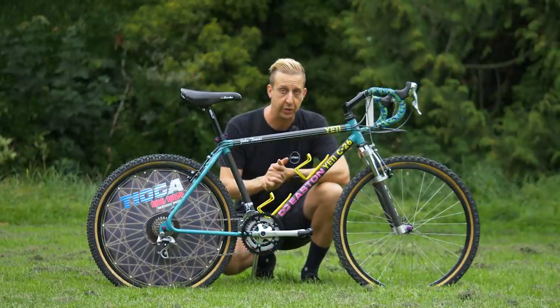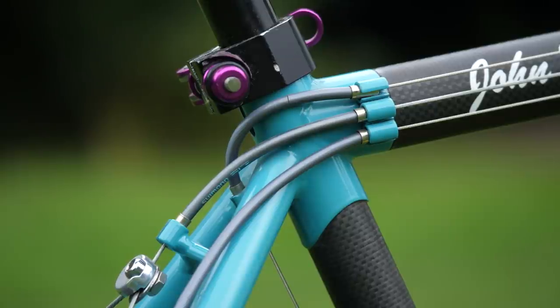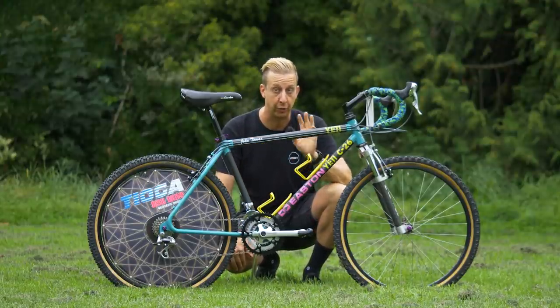They're exactly half the weight of the chromoly equivalents and twice the strength. So you can see the lure of wanting to use this technology in a mountain bike. The lugs are essentially from a Yeti FRO frame. The cool thing about this replica bike is it's built from the exact same batch of carbon tubing as those original three.